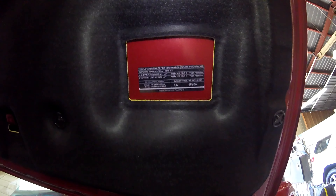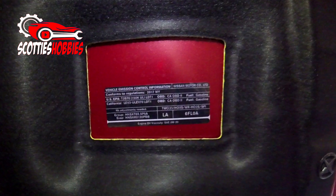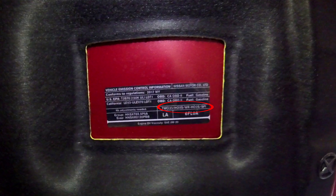But first, let's look at this underhood label. This label tells you a lot of helpful information about your vehicle: the engine family number, which includes the engine size, your emissions control devices that are equipped on this vehicle, the actual model year of the vehicle that you are looking at. On this label, it also includes the oil weight of the engine oil recommended by the manufacturer.